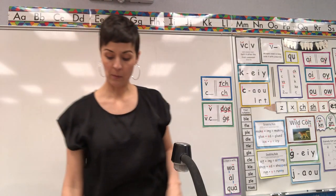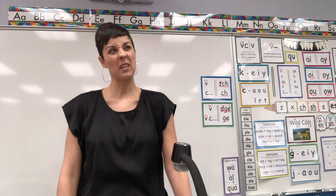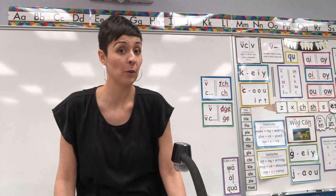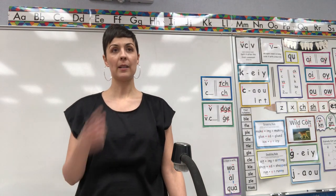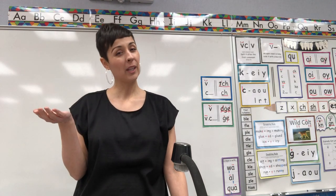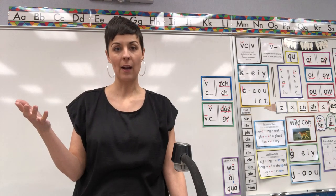Now what I want to do is go through our spelling sounds, but you're not going to write them down. I just want you to say them — I want to see if you know them. So I will say a sound, I'll point to you, tell me the letters that make that sound, and then we'll just go to the next one without writing anything down. Ready?